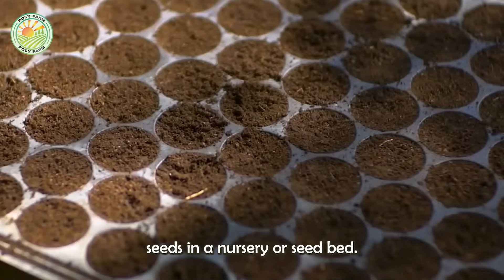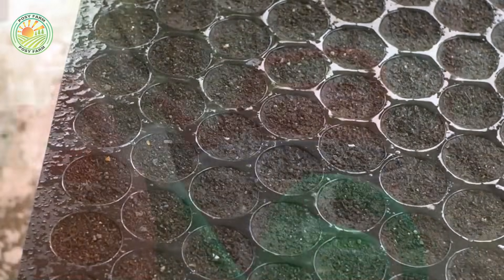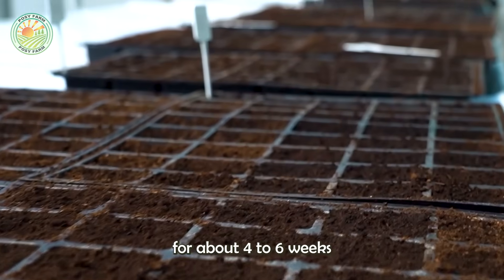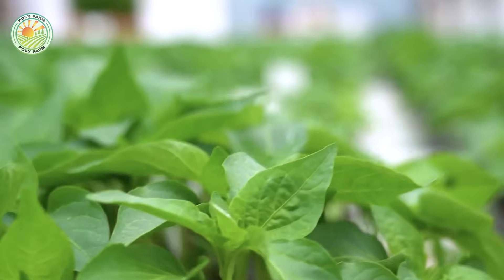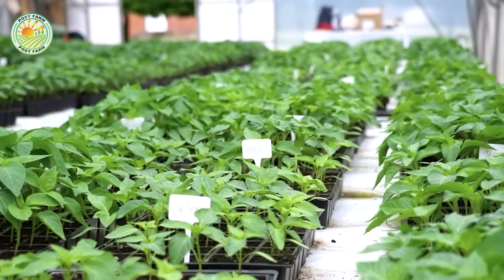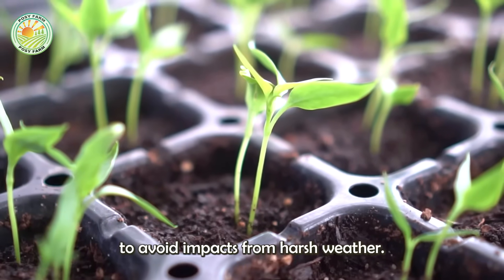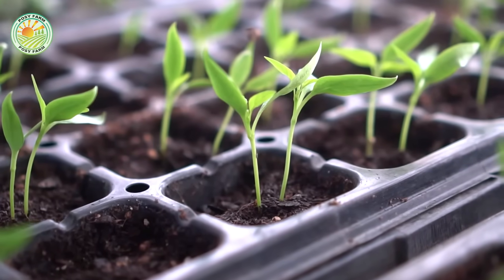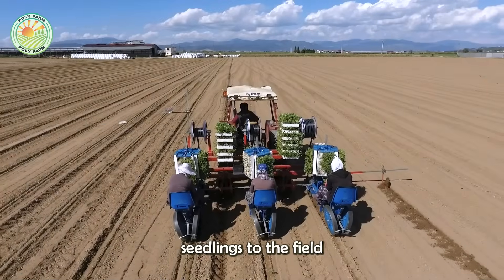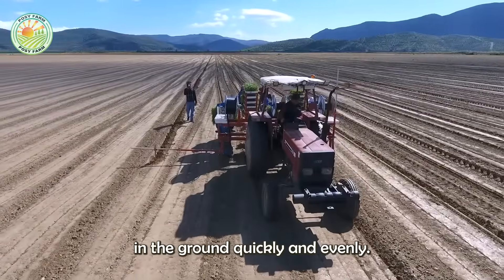Farmers start by planting seeds in a nursery or seedbed. These seedlings are cared for for about four to six weeks before being transferred to the main field. During this period, young trees need to be carefully protected to avoid impacts from harsh weather. Nowadays, the process of transferring seedlings to the field can be supported by machines, helping to save labor and ensuring that seedlings are placed in the ground quickly and evenly.